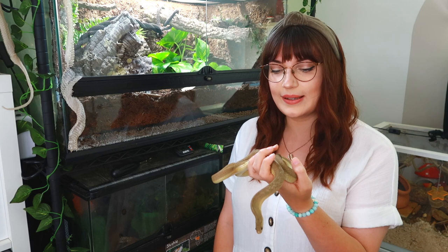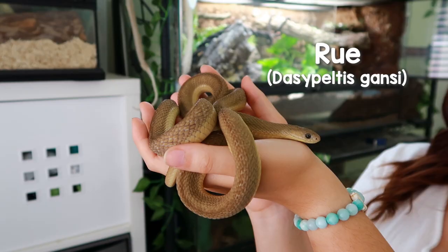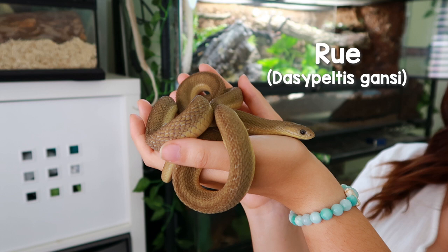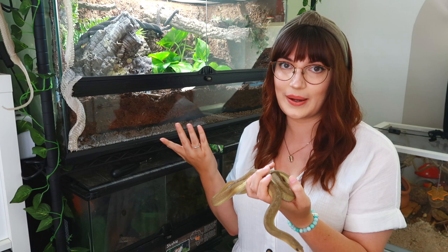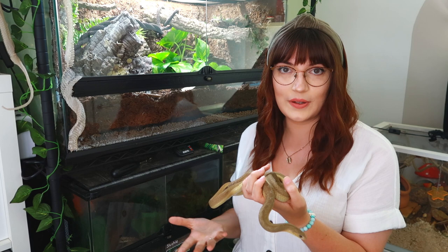Hello, so this is my African egg eating snake Rue. I've had her for about five months now and she's just been in a temporary setup with Aspen, and I don't really like the way that looks. The plan has always been to put her into a bioactive or naturalistic setup, so that's what I've done.